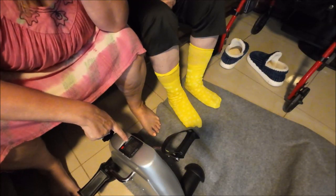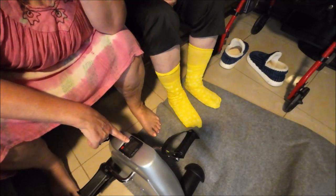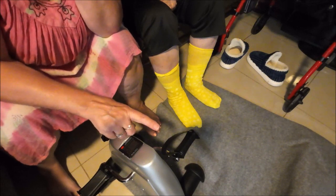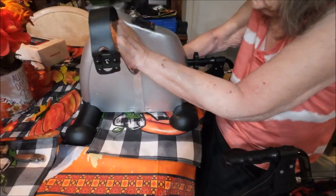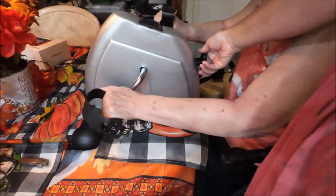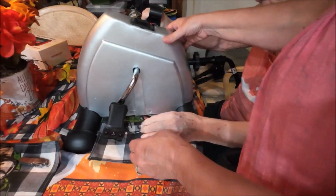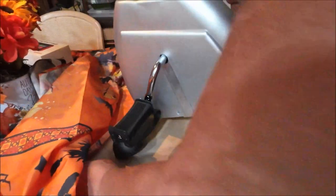I'll see if there's a video on the website, though it's probably in Chinese too. We're going to go to the table now — I'm going to put her in the chair at the table and she's going to use it for her arms. I think the tablecloth is interfering a little bit. There's a tensioner here so you can make it lighter or harder.